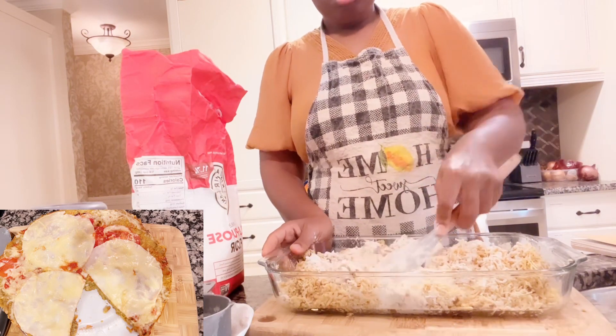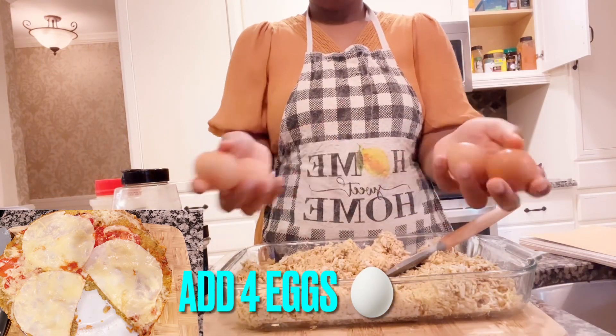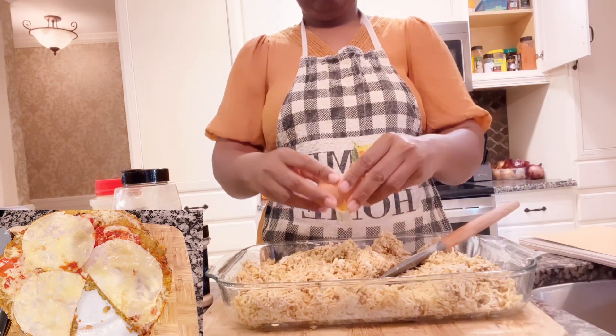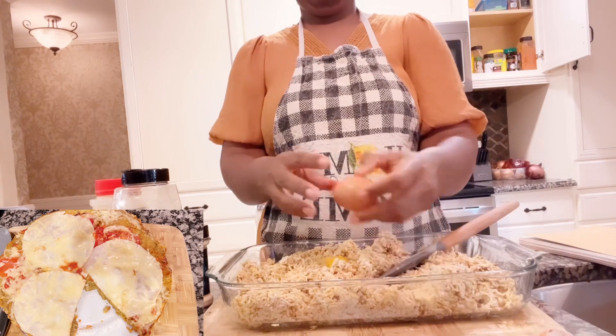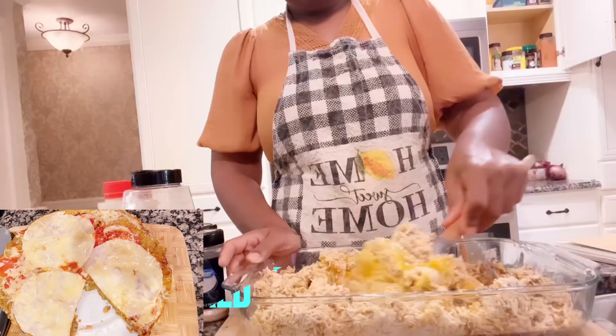You need four eggs for this recipe. I'm using four organic eggs. Just add your eggs to the plantain dough — add all four organic eggs to it.